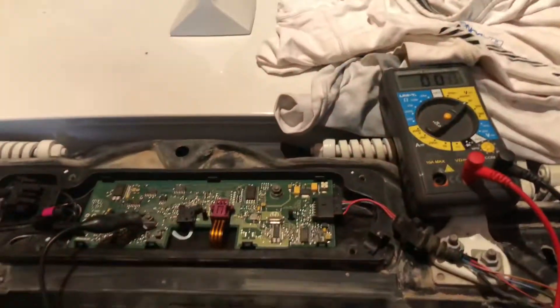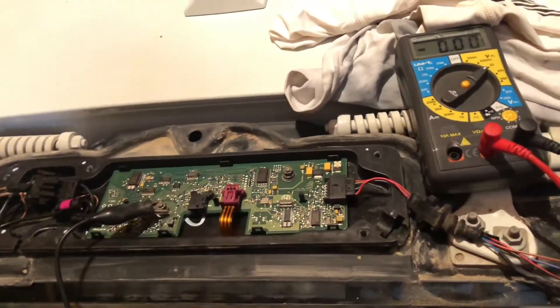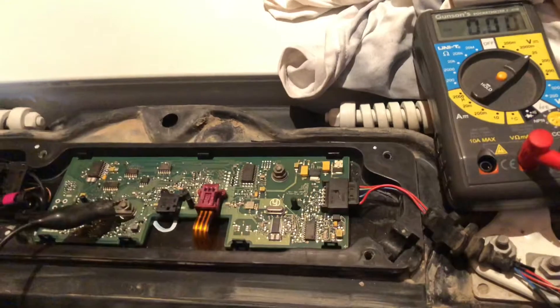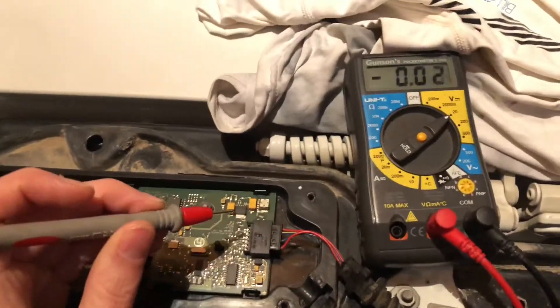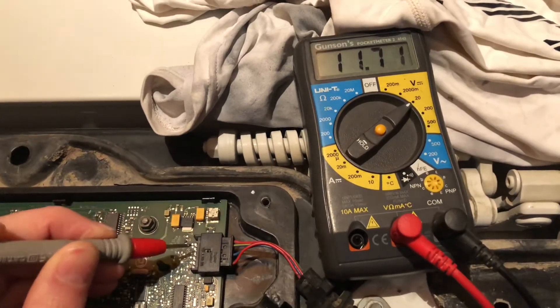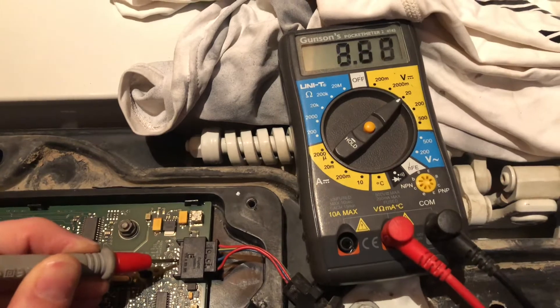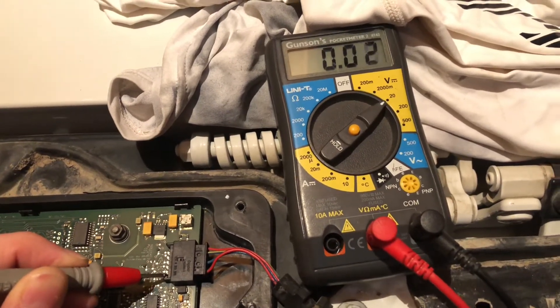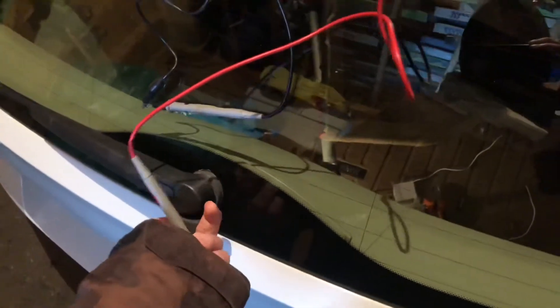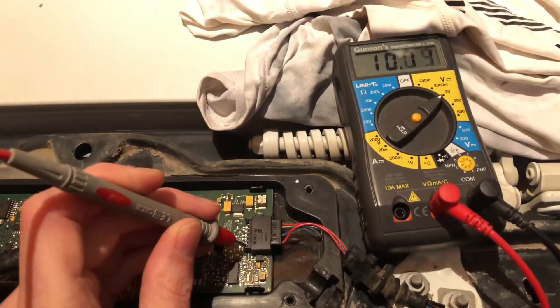I've now swapped to a known working unit from an E70, connected to ground in the same way with the crocodile clip. Going through the voltages: the first wire is reading almost 12 volts, the second wire is reading almost 5 volts, the fourth is reading almost 5 volts, and the last one is reading zero. If I activate the car — you can hear it — that last wire is now reading close to 12 volts.